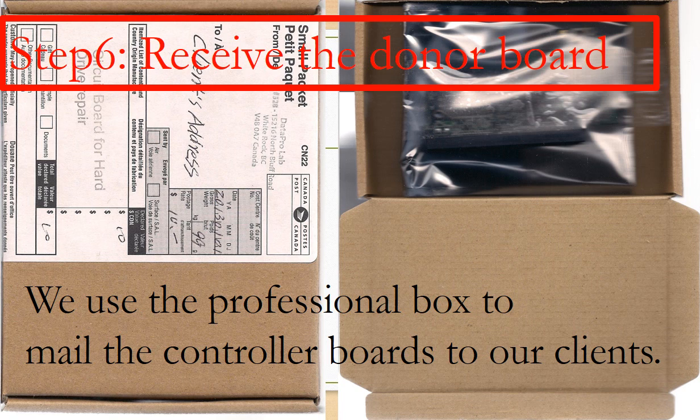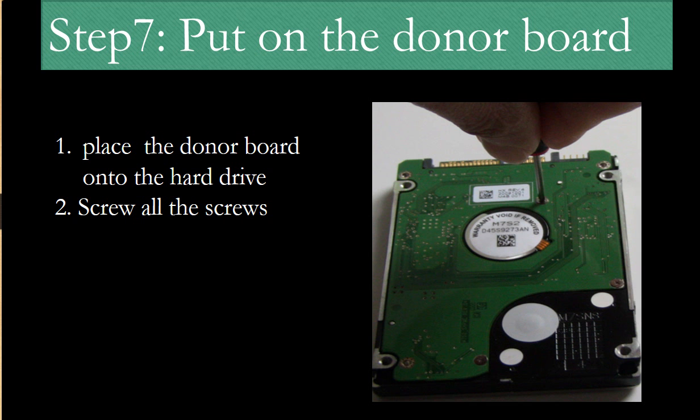Step 6: Receive the donor board. After we finish the firmware transfer, we use a professional box to mail the PCB board back to our clients. Step 7: Put the donor board onto the hard drive. After receiving the donor board, place it onto the hard drive. Then screw all the screws back to secure the PCB board to the hard drive. When you do this, please do it nice and gently.